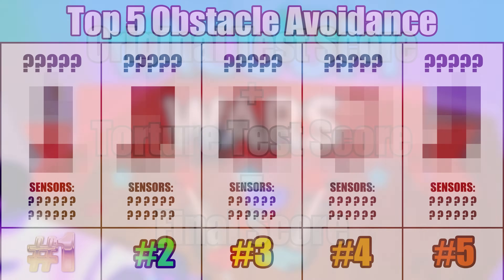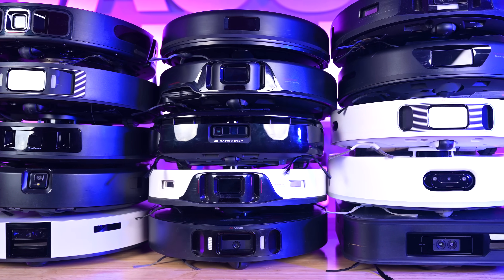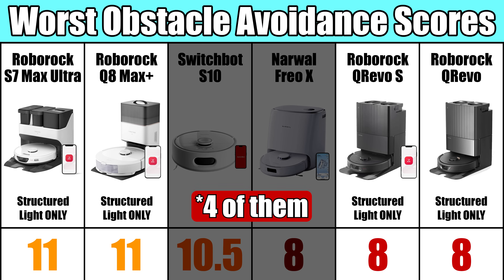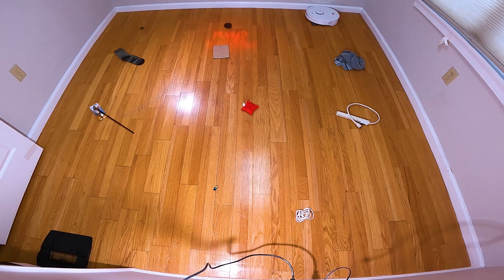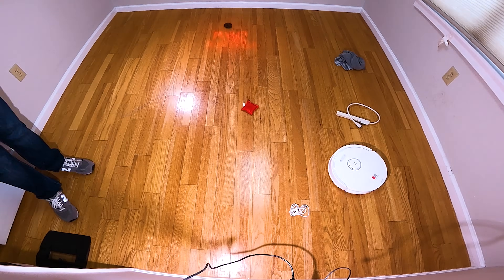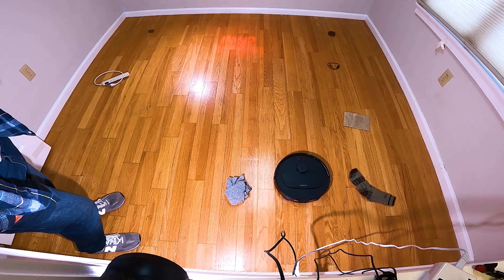But before I show the winners, let me talk about the losers, because there is a story there. Of the six worst scores, five of them were structured light-only systems without crossed lasers or a camera. Most of these are lower-end Roborocks, like the Q-Revo-S, which is an amazing robot other than its poor obstacle avoidance. So one thing I've learned from doing this test is that structured light without a camera or lasers is a bad choice if obstacle avoidance is important to you.